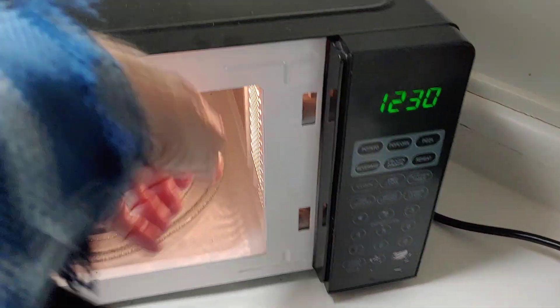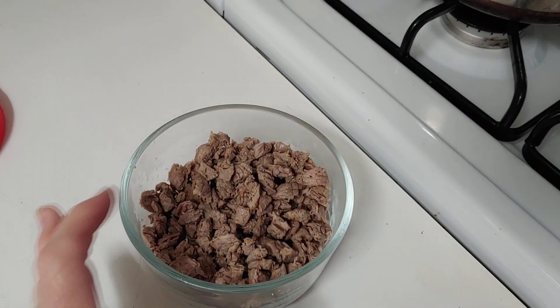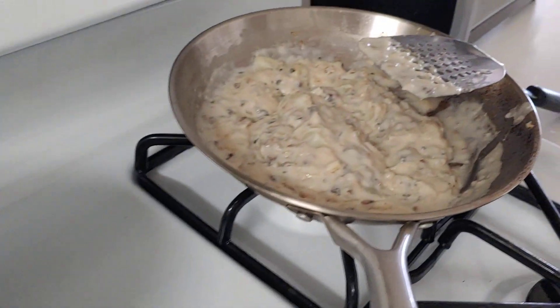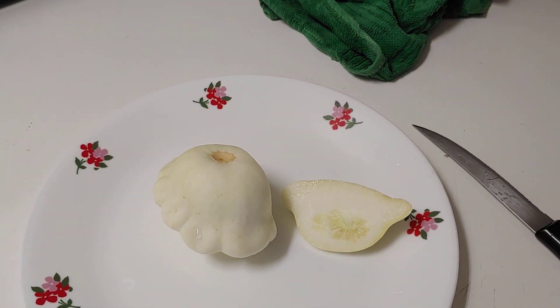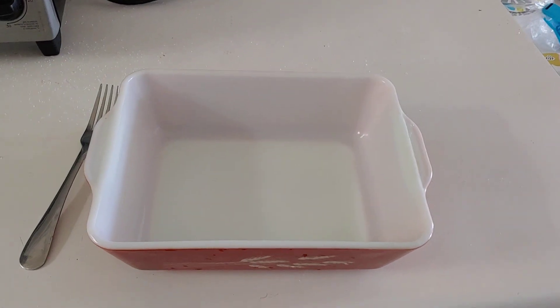I've got some beef that I cooked and cut up last night. So that's how it's gonna layer: beef on the bottom, then the potatoes and mushrooms, then the sauce — it's basically gravy. And then I'm gonna cut up the patty pan squash a bit more and put that in, then put a whole bunch of cheese on top and some bread crumbs. Yum — I love casseroles.